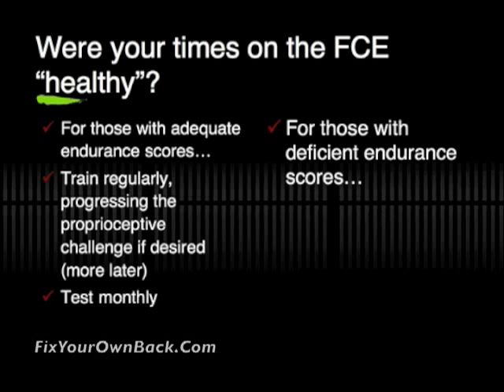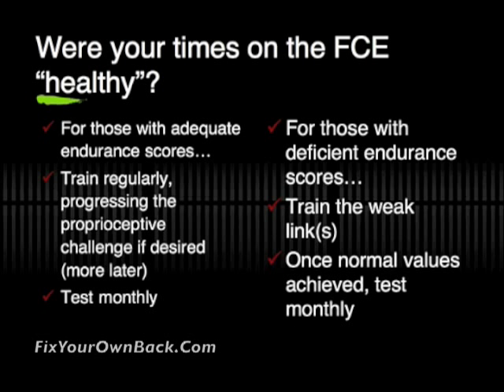For those of you who were a little bit deficient on some of those scores — congratulations! You may have found the weak link that is part of the missing link in trying to figure out why your back has been problematic for so long. Train those weak links, and then once you've achieved the normal values, go back and test monthly.